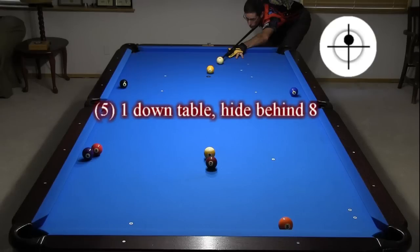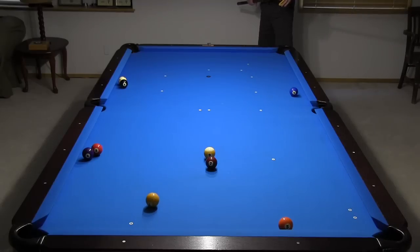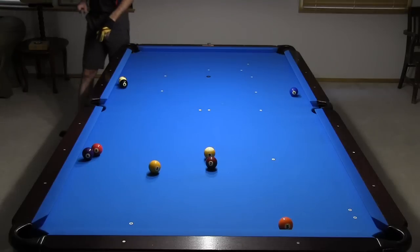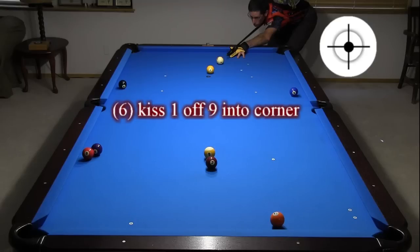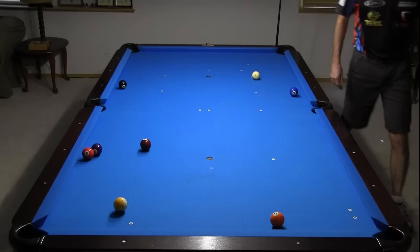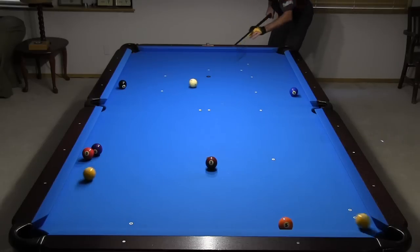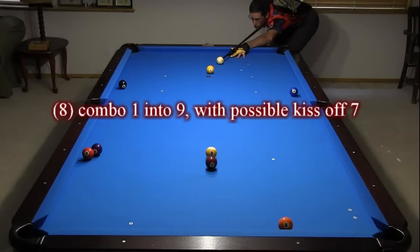Here, I'm just setting the one down table and hiding behind the eight. I hope to get ball in hand from here, in which case I have a fairly easy breakout. Here, I plan to kiss the one off the nine into the corner, and it's a fairly natural angle. I also left an angle on the two so I can possibly get the breakout. Here, I'm trying to combo the one into the nine. It's a tough shot, but if I make it, I get the win. Here, I'm trying to combo the nine into the other corner. This is an easier shot because there's a possible kiss off the seven also.